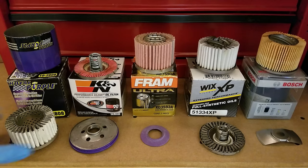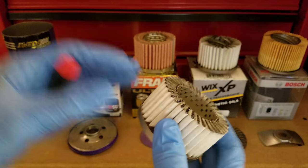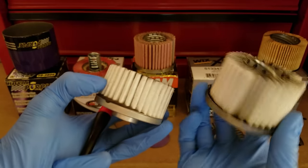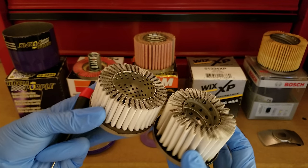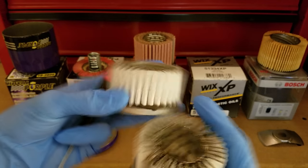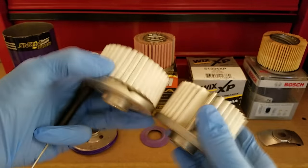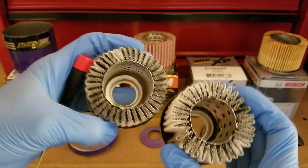Taking a look at the inside, the first thing I thought when I cut this open was: wow, this looks an awful lot like a Wix XP clone. Here's the Wix, and here is the Royal Purple on the left. You can see externally they look pretty similar because they're both the same color. They both use pretty thick, fully synthetic, wire-backed media, which is really high-quality stuff, and they're about the same size. But if you get into it a little bit more, you can see some differences start to emerge.